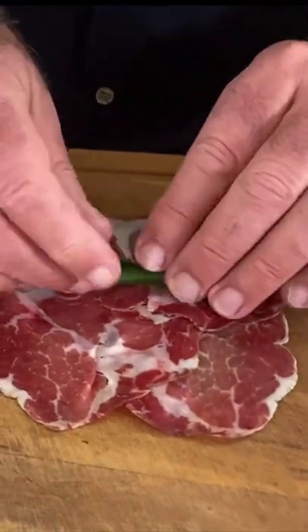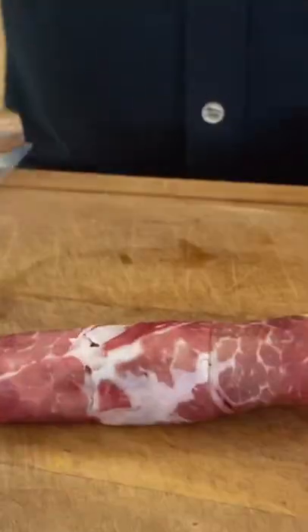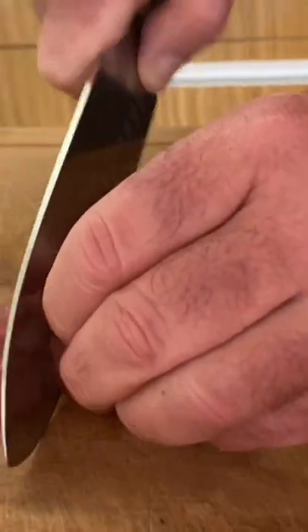You can easily create some attractive looking finger food by using some cooked beans or asparagus and rolling them in cured meat. This is capicola — you could use prosciutto or serrano ham. It's just a case of wrapping them up tightly.